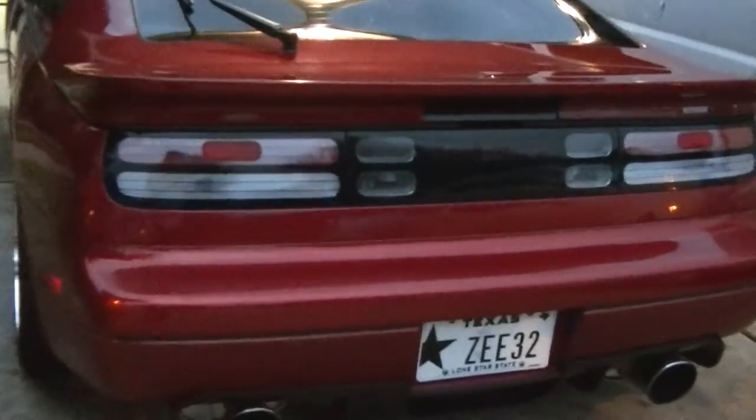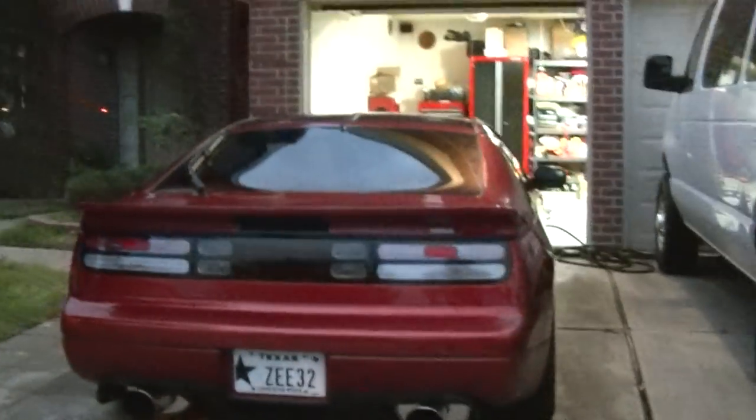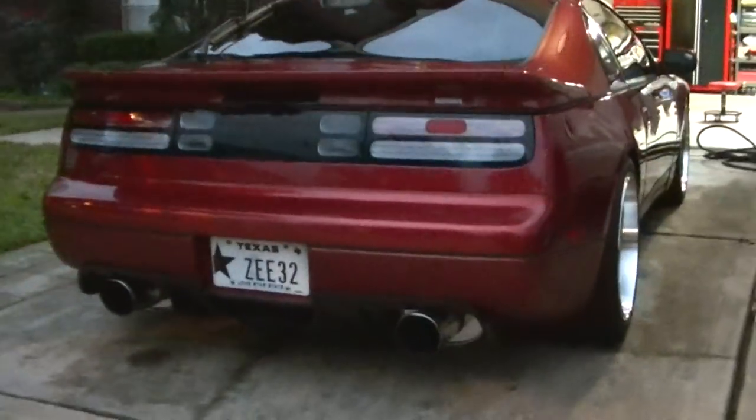My exhaust is kind of hitting right there, so I just have to drop it a little bit. I'll take it to a shop — probably be able to do it, no big deal. But besides that, I love it. It looks very good.